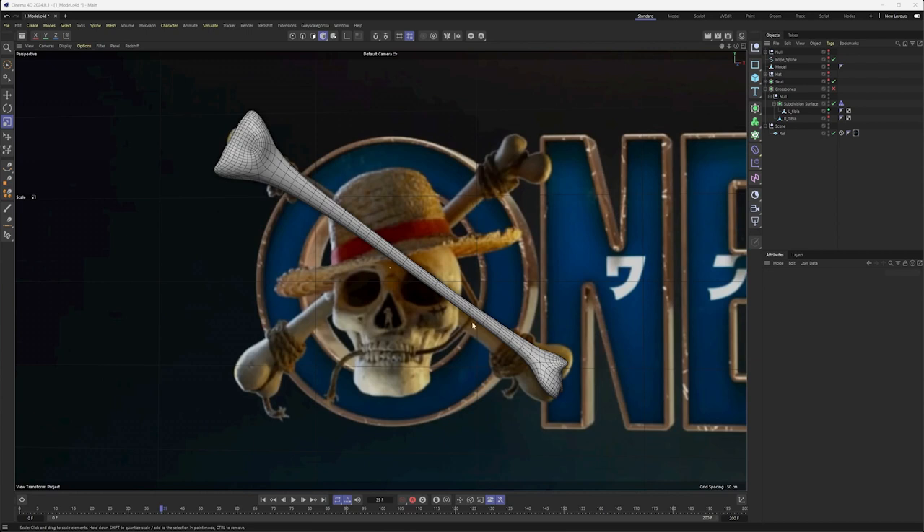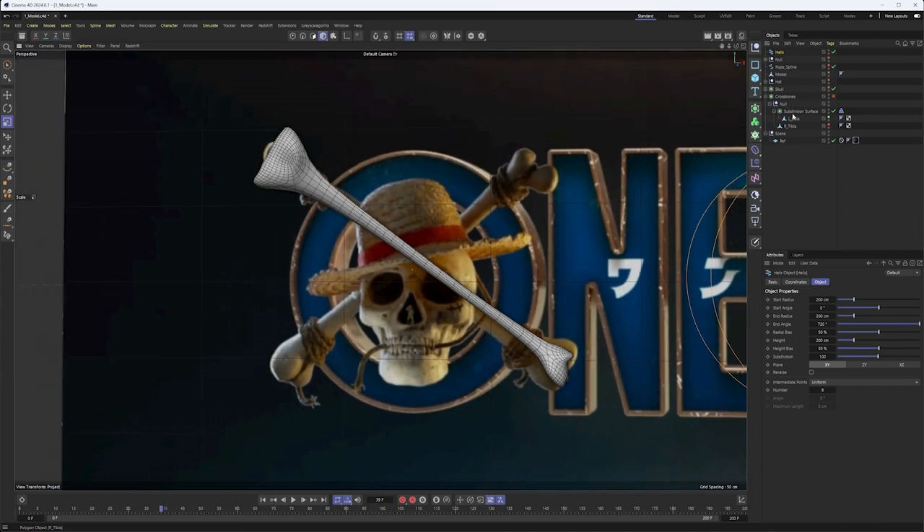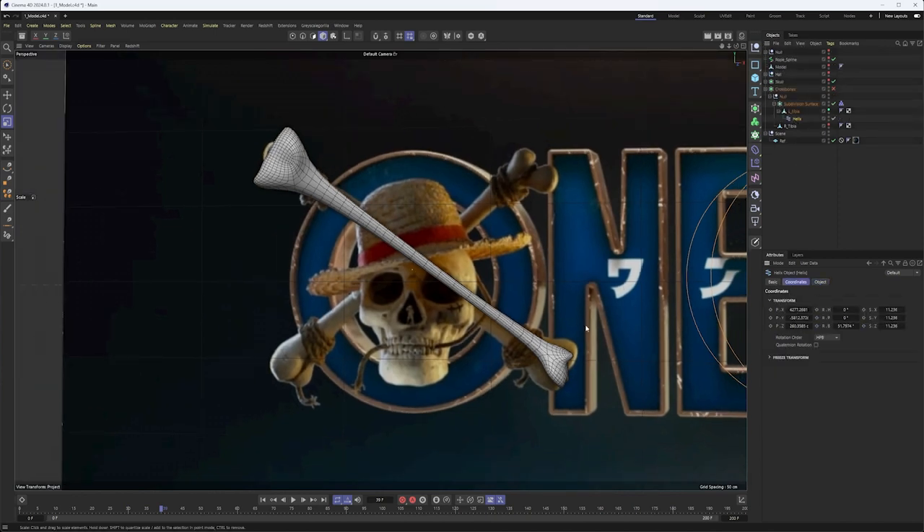Next up is to simulate the rope at the ends. Ours is once again going to be simplified. I've added a collider tag to our left tibia. What I'm going to do is use just this one tibia and instance it out after we simulate this. To create the rope, we're going to use our Helix, since that will allow us to get something that rotates or wraps around our bones pretty easily. I'll zero out the positions and rotations to get this a little bit more centered, then rotate it, and pull it towards the bottom.